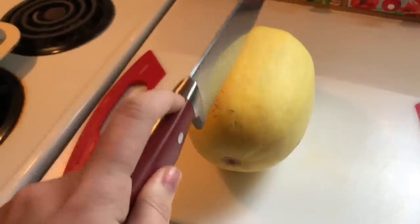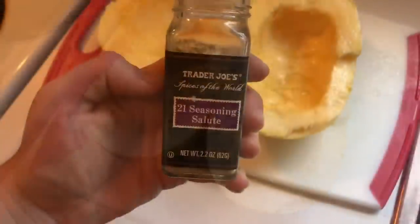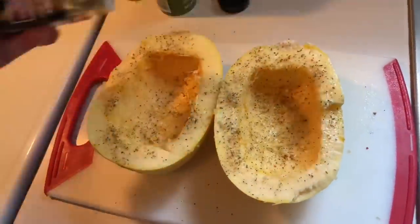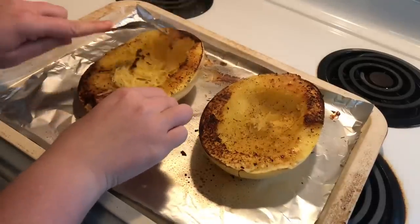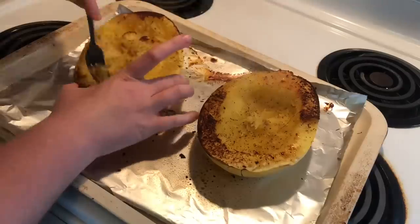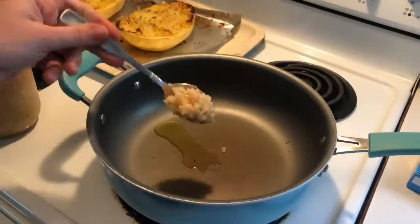Up next we are doing spaghetti squash. I'm just going to split that in half, scoop out the strings and seeds, spray it all over with some olive oil spray, then generously season it with this Trader Joe's 21 Seasoning Salute and place it face down onto a greased baking sheet. That's going to go in the oven at 375 degrees — it's hard to give an exact time because it varies by size, but I'd set your timer for 30 minutes and start checking from there. You'll know when it's easily pierced with a fork. Then I'm just taking my fork and fluffing that up.